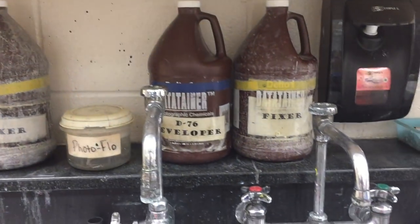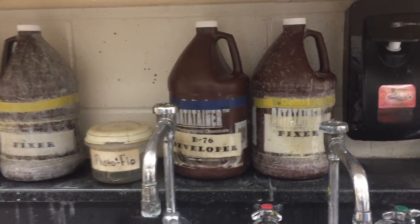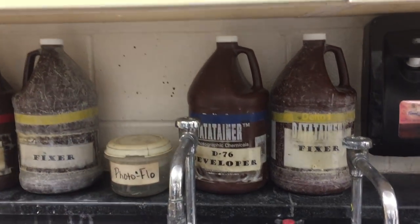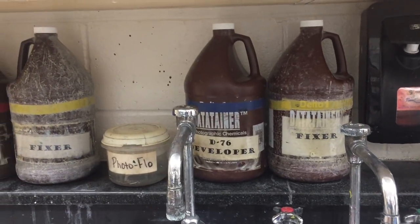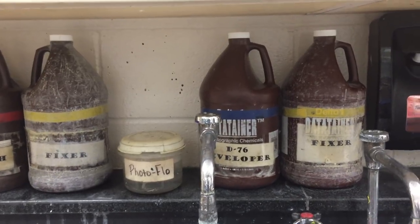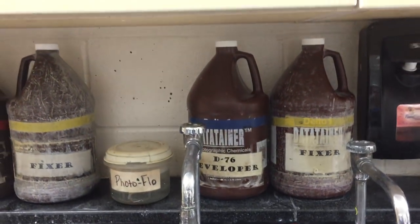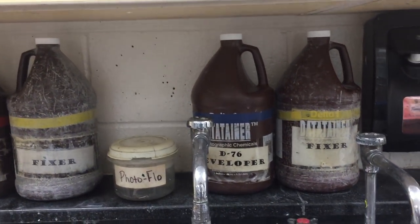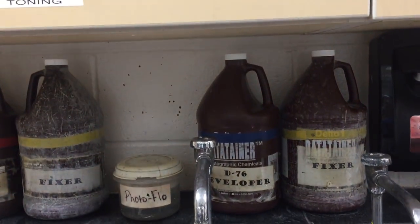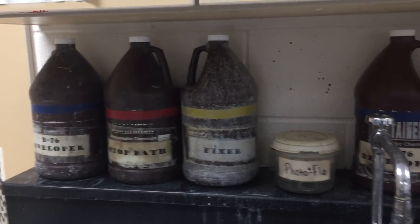Behind the faucets there is also an extra container of developer and fixer. We don't reuse the developer — after it has been developing a roll of film, it is not strong enough to be reused, so developer will actually get poured down the drain each and every time it's used. The fixer we do reuse, but we like to have a spare one just in case we run out.